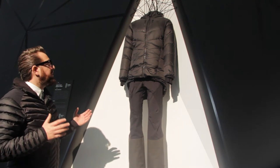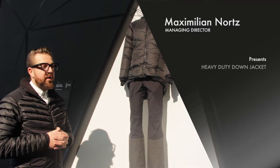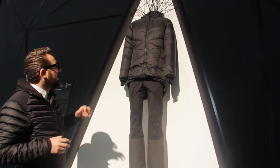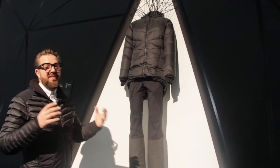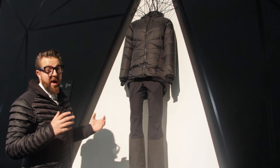Let me introduce you to the heavy duty down jacket. This product achieved this year's ISPO Gold Award and we're super proud about it. It looks like a normal down jacket but it isn't — it's made for expeditions and weighs 750 grams.